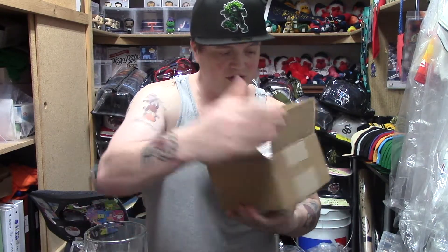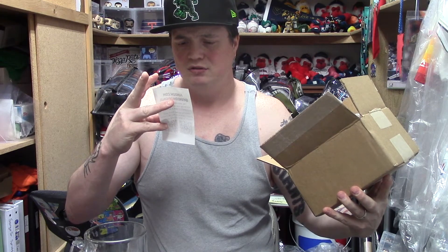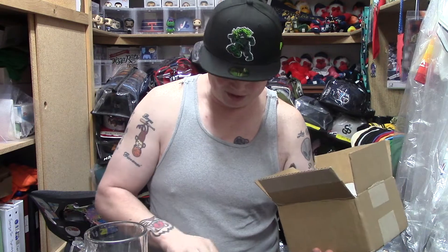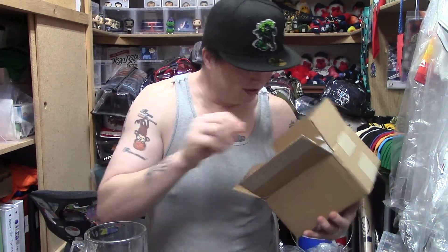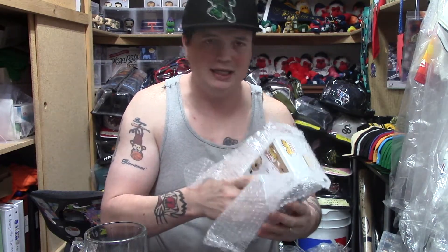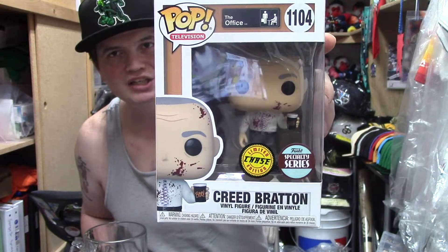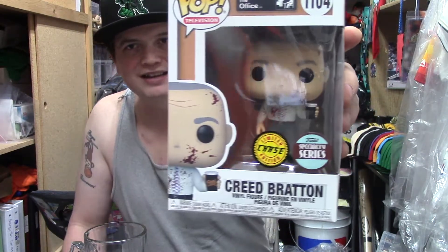Right off the bat you've got your receipt in there from — FunDomo, or something like that, I'm not sure. Looks like they did some wrapping, but I'm going to say there is no Funko Pop protector, which is disappointing when you spent all that money. I will say the box is in great shape though. As a lot of you guys can probably see now — I finally picked up the Creed Bloody Chase! This is the one where Creed comes into the office during a Halloween dress-up party and says something like 'I got lucky' — he didn't know it was Halloween.